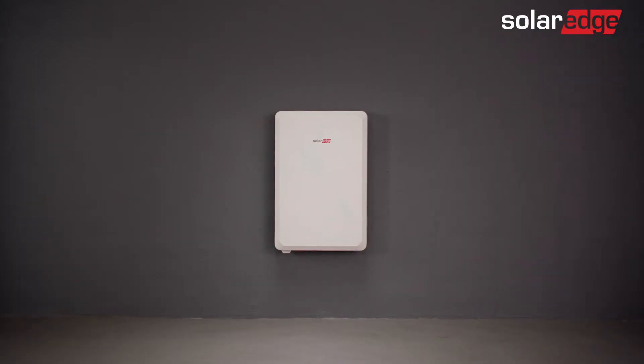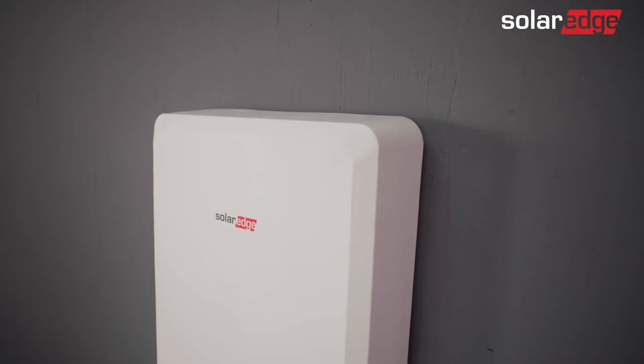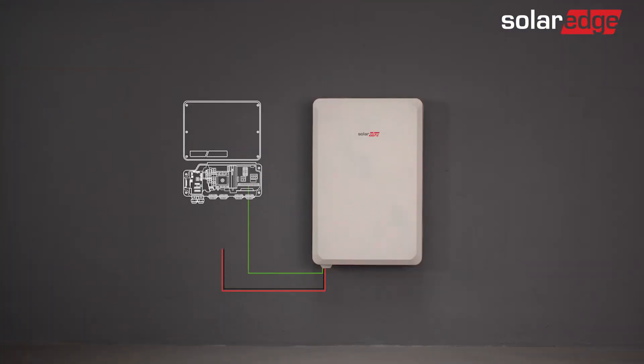Welcome to the second in a series of instructional videos explaining how to successfully install the SolarEdge Energy Bank. In this video, we'll guide you through how to safely wire the battery. And as you'll soon find out, it's a simple, straightforward process.